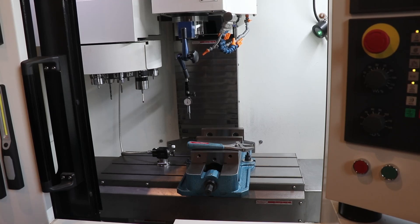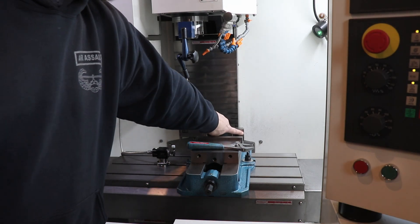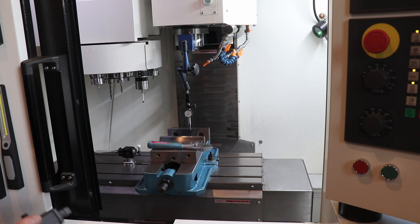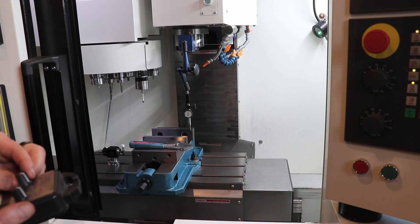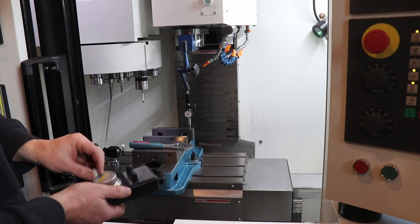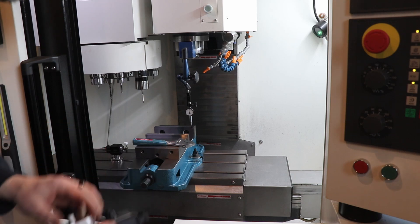I've got it set up on the spindle. Now — I'm left-handed, this is how I do it — I'm going to move this indicator to this side of the jaw, put the tip below the surface and work it in. I'm at the extent of my Y travel, I'm going to have to re-orient this. This vise is big — jeez Louise — too big for the mill. This is a micro mill, not a Haas.